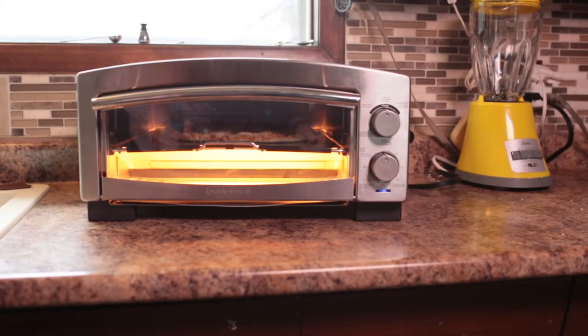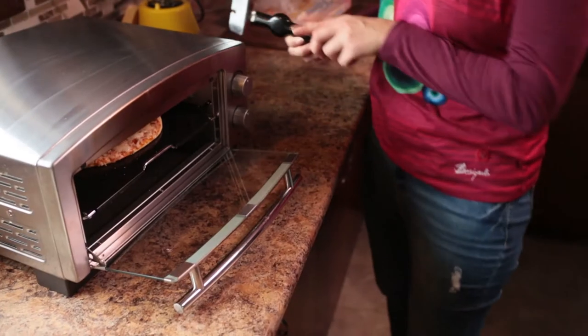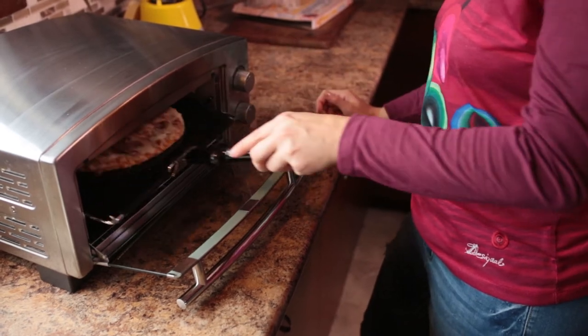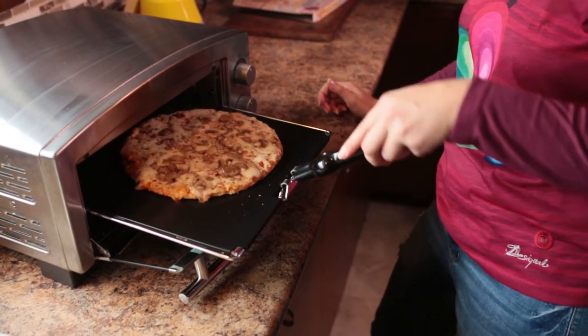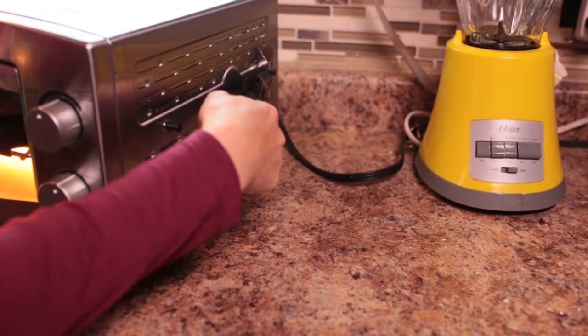You don't have to bother to flick on a light or anything like that. Once it's done, they do give you this little handle for the pan. It just clips on and gives you a nice firm grip on it, and for storage it just fits perfectly on the side.